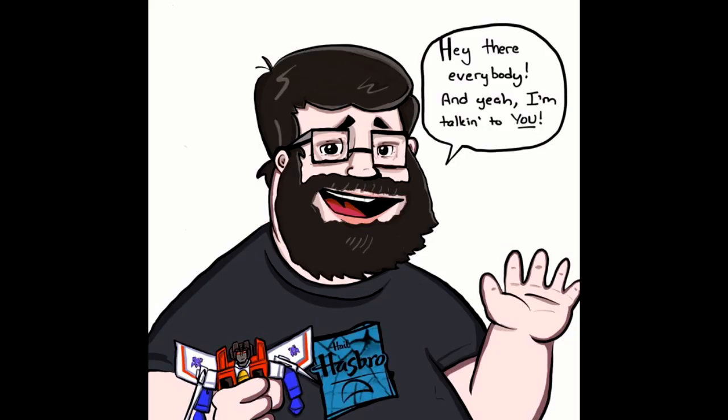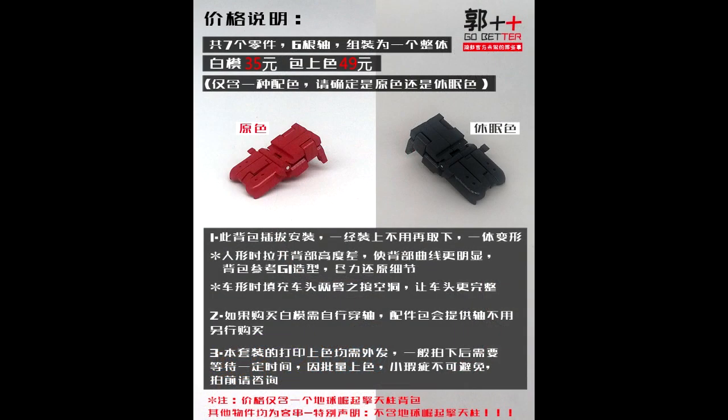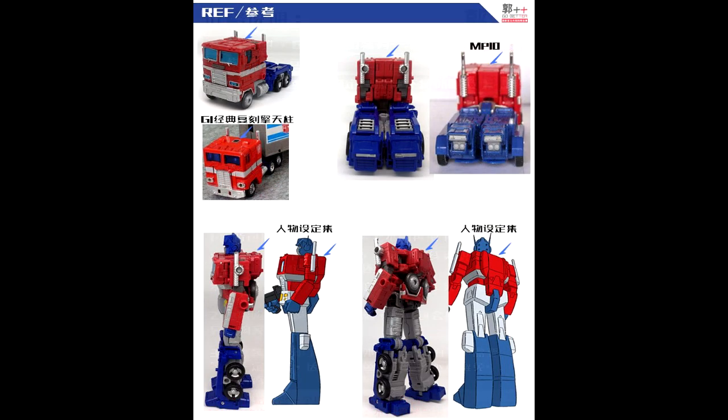Hey everybody, welcome back to my channel. I'm Deluxe. Time to do 'What's New in Transformers,' where I talk about new stuff coming out that I don't have in hand yet. Grab your popcorn and favorite beverage, sit back and relax, and let's look at some new Transformers. Up first, as always: add-on kits!